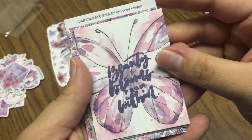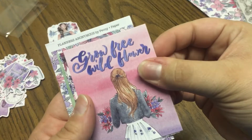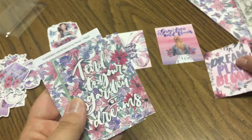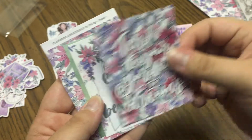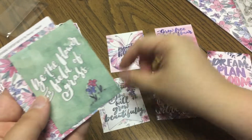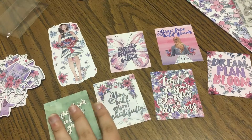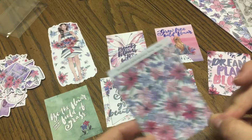So you've got: Beauty blooms from within, beautiful butterfly. Grow free wildflower. Dream plan bloom. Tend to your garden of dreams. You will grow beautifully. Be the flower in a field of grass. So you get six journaling cards with quotes and then a little back to your package.